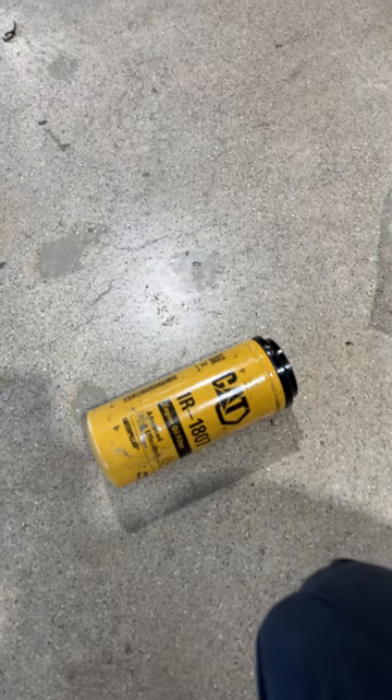What up, fellas? A little late getting started on the shorts today, but I want to ask you if you guys are running this on your truck.